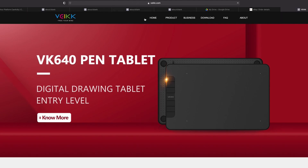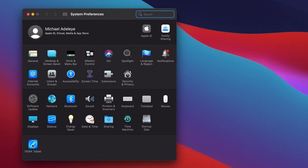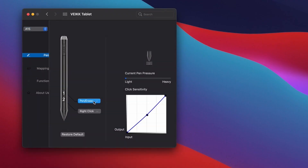Setting up the app on my computer was quite easy. All I needed to do was go to their website, download and install their app, and go to the settings and configure the keys to what I prefer.